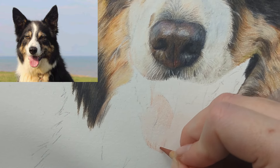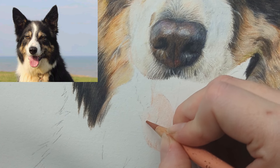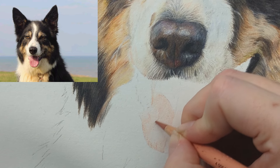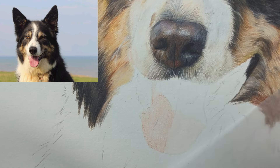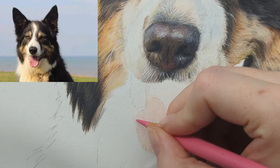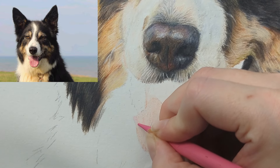This will look more 3D the more we start building up our values — the darks and the lights. Now I want to get my other pinky tones: coral, pompeian red, and pink madder lake. I'm going to start with the pink madder lake — this is a really bright pink, so I'm just going in very lightly, not pressing too firmly. We really want to bring in those pink tones.